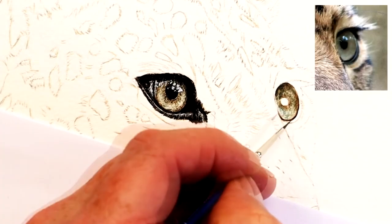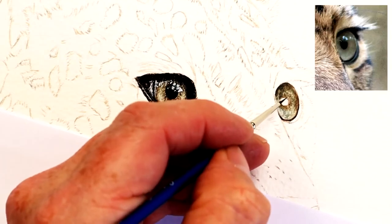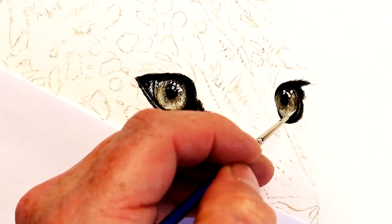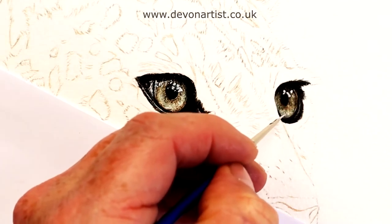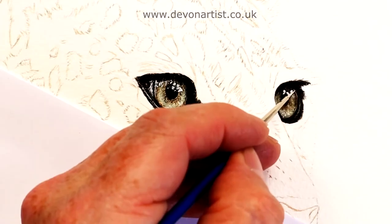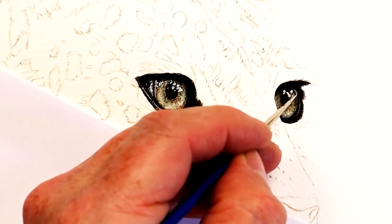When you're using watercolor white, you don't want to be adding too much in one go, so you've got to be really careful with that. I always say to my members on my website, devonartist.co.uk — just take your time and always add probably less than you think you'll need.